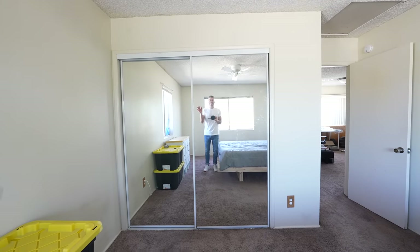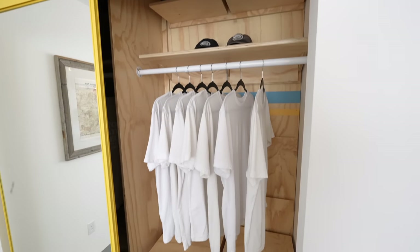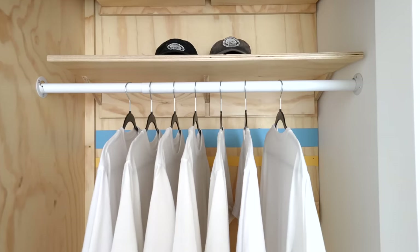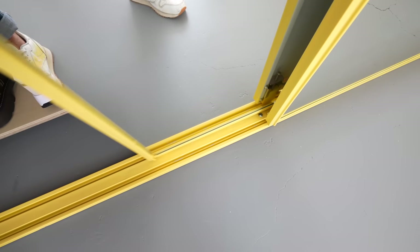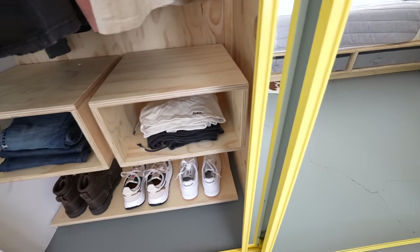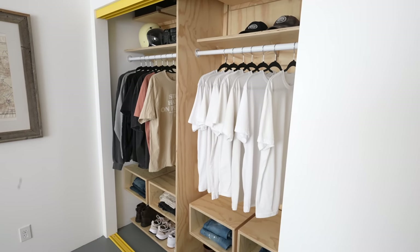Before the big reveal, let's go back and see what this closet looked like on day one — it wasn't the worst thing in the world but it had a long way to go. I really learned a lot from this project. I made a couple of mistakes with my French cleats, but I won't repeat those in the future — good learning experience. And here's the whole build-out without any doors so you can see everything.